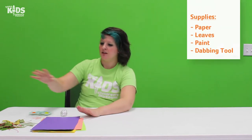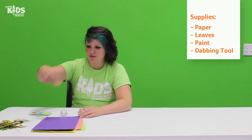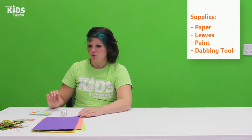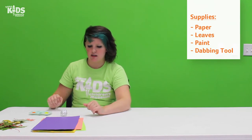So you need some paper, you need some leaves that you picked up. They can be green or they can be colorful. It's kind of fun to pick out the colorful ones you like. And we need some kind of paint. We also need some sort of tool to put our paint down and there's a lot of different things we can use for this. I'll talk about that in a second.